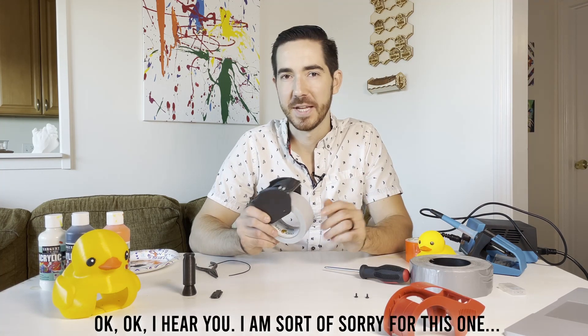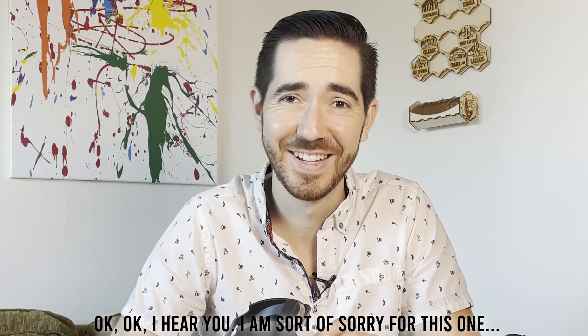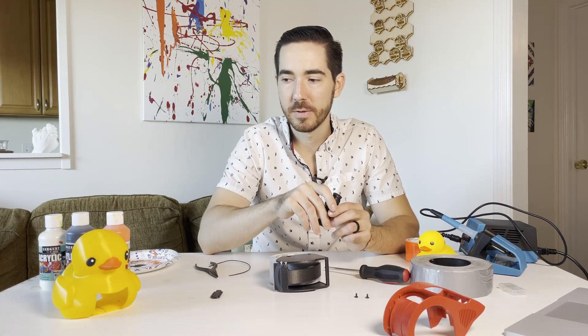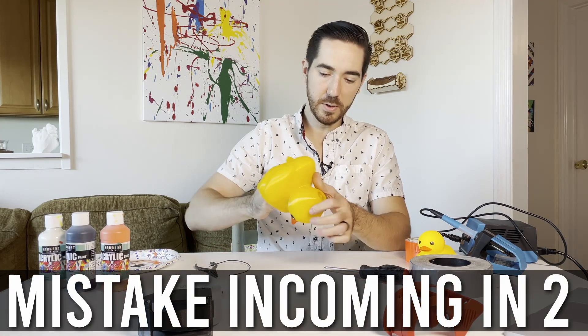Now why do ducks fly south for the winter? Because it's too far to waddle, of course. So what's the next step? We need to get a duck call inside of our duck. There are features on the inside of the duck for it to sit on.